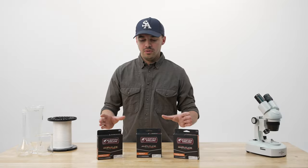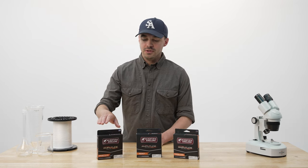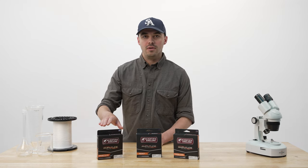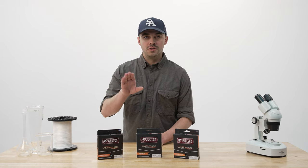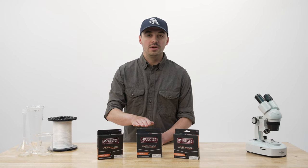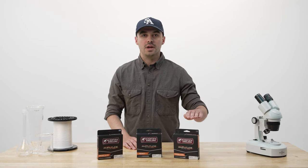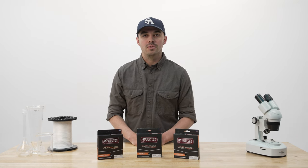Within these three tapers, we can pretty much cover every saltwater situation you need. The Grand Slam is a great general purpose option if you want to have one saltwater fly line to do it all. If you have a tendency to fish to spooky fish, or you want to make longer casts or enjoy delivering smaller flies, the Infinity Salt is going to be a great option for that. And then finally, for the largest flies in the windiest days, we have our Tropical Titan.